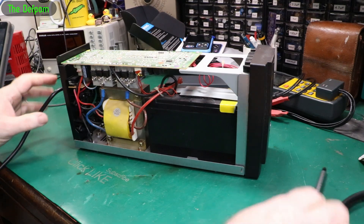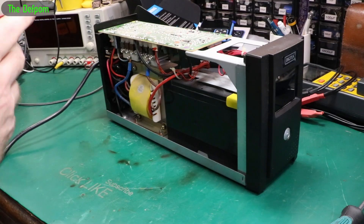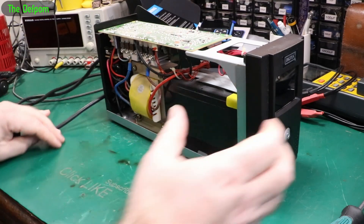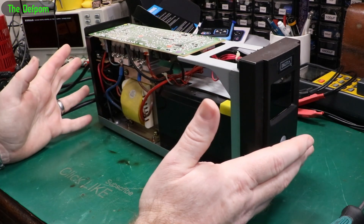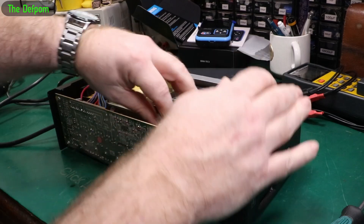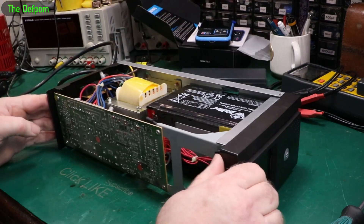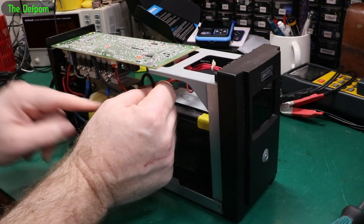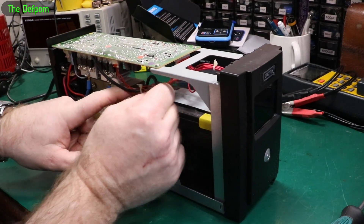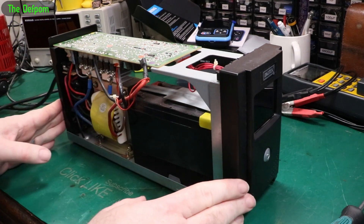Now if you work on these things, bear in mind there could be high voltage floating around in here still — especially if you've got one which is faulty. The thing to do is to unplug the battery straight away and make that safe. I think the battery's probably the problem, so let's unplug that and get this unplugged as well. There we go — battery disconnected. There could still be power in here, so just bear that in mind.